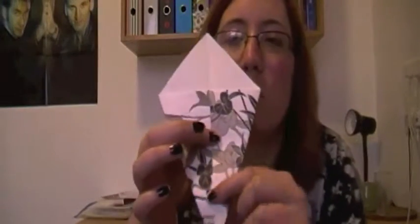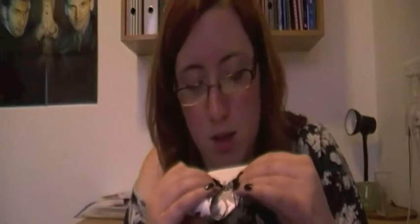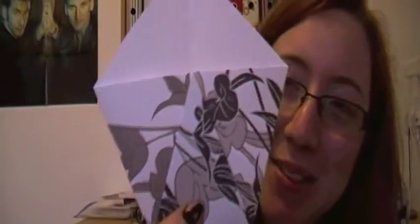Now you want to fold the base like this until it touches the edge of your fold here. Like this. That's what it's supposed to look like.